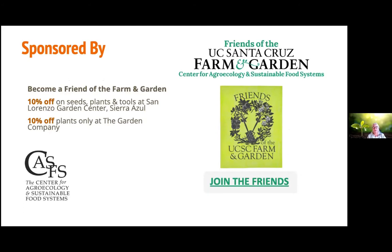These free public workshops are sponsored by CASFS and the Friends of the UCSC Farm and Garden. We are a support group that raises money and awareness about CASFS's excellent work with the food system. If you're not a Friends member yet, we encourage you to become one tonight. Besides supporting the farm, you'll get discounts on tools, seeds, and plants at different garden centers in town, invitations to exclusive events, and updates about CASFS's work. We'll put a link to the membership form in the chat.